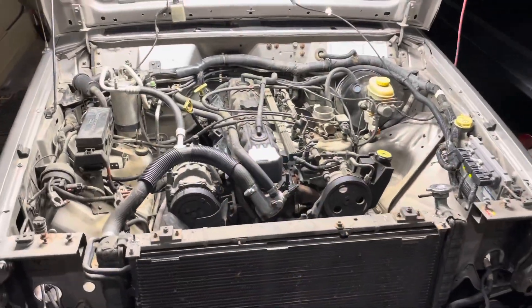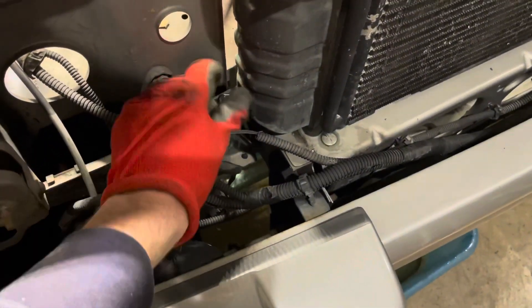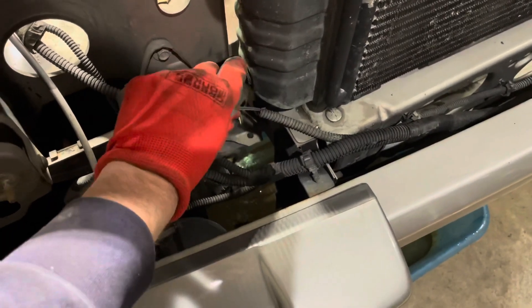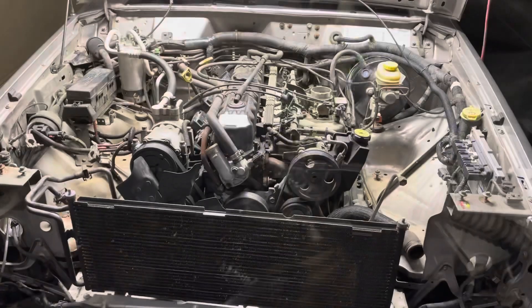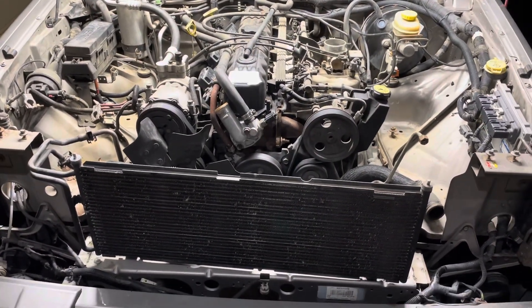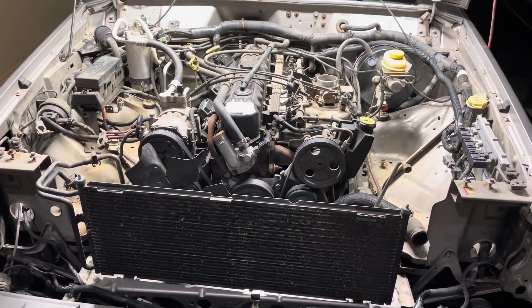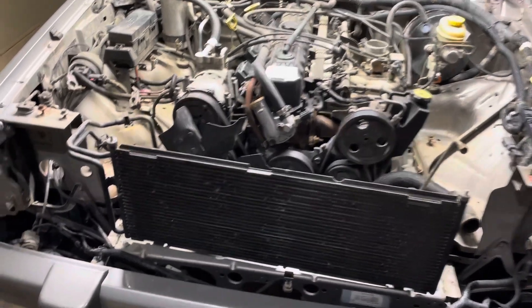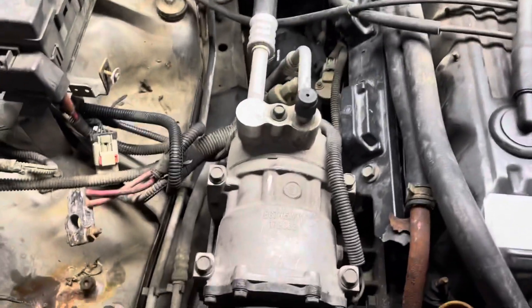Now let's pull the radiator, starting off with draining the coolant. With the radiator out, we are ready to move on to the AC condenser. If your system is not empty, take it somewhere to have them safely remove the contents. From there you will need an AC quick disconnect tool to remove these two fittings.